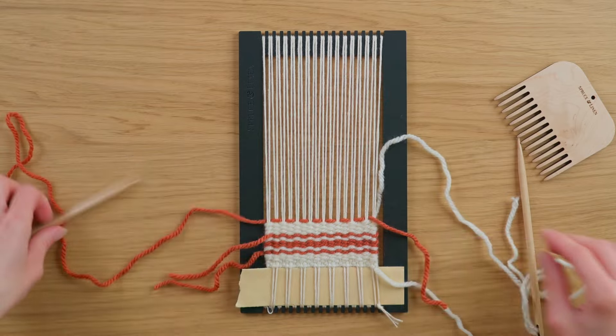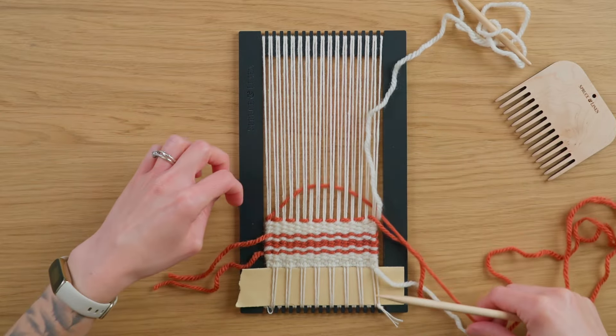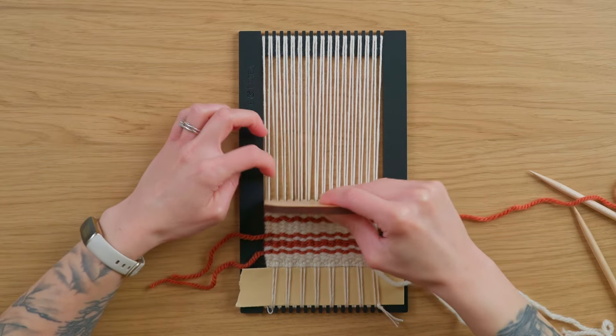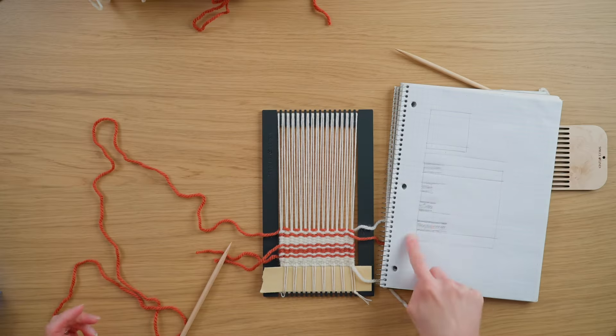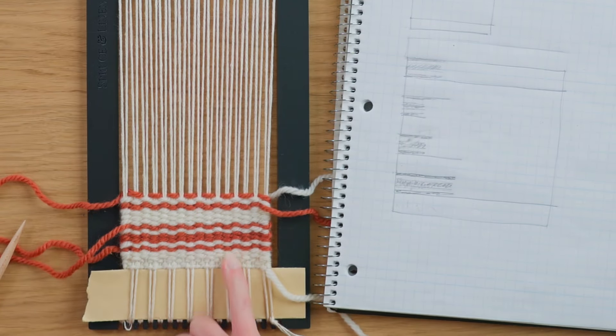I'm letting this come up here and grabbing underneath it with my red. I'm going to continue the same process until I have four total of these red-pink-coral-terracotta stripe sections. When we end, we'll end the opposite way we started — four rows of over two under two plain weave, then two rows of over one under one plain weave, and then a twining stitch at the very top.